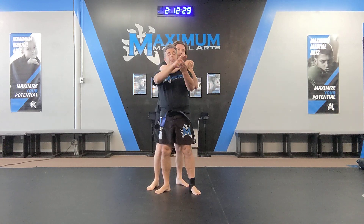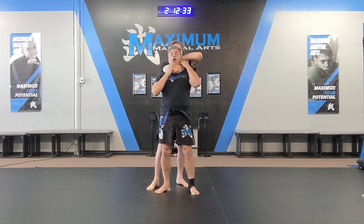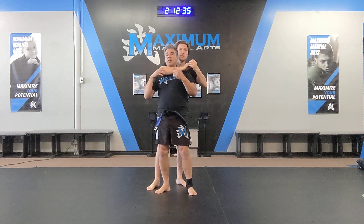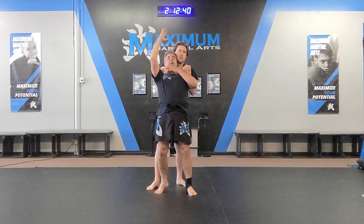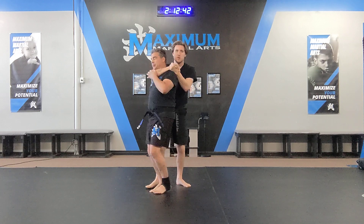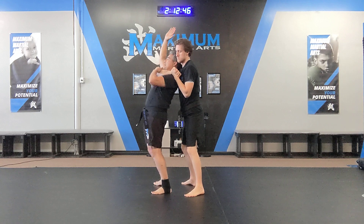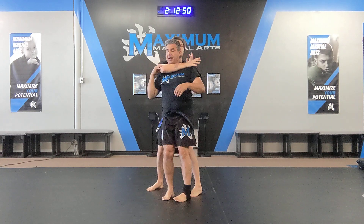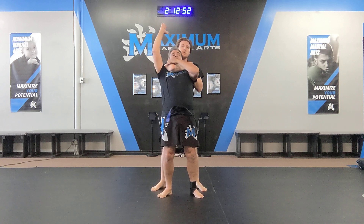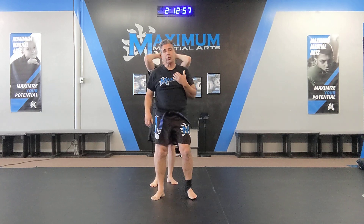Second one is a rear naked choke, or it could be a bar arm choke — whether it's on my throat, an air choke, carotid choke, either way. I'm going to be turning towards this side, raising your hand. You're going to arch your back to create a little space between me and my opponent. This hand raises up and I drop it straight down, and I'm fighting that position. From there, I raise up, drop down, and I'm out of that position. Strike, strike — I'm no longer being choked.